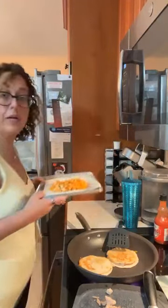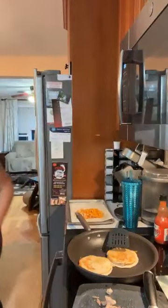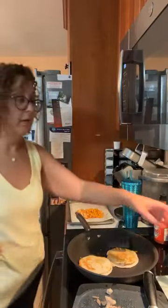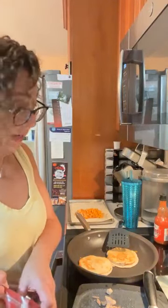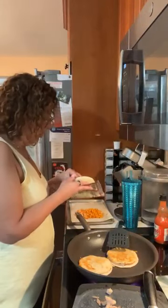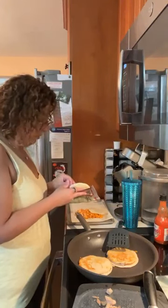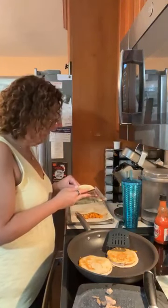Here I'm showing you guys. And then I'm putting provolone on it for him. So Ani's is almost done. I'm doubling his cheese up just in case it's too spicy for him.